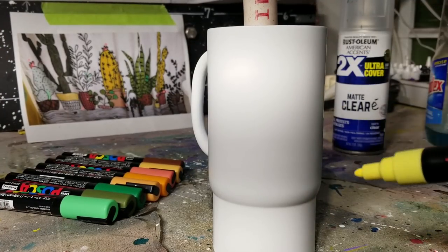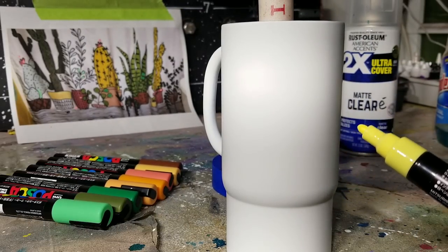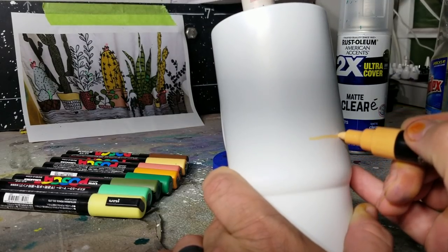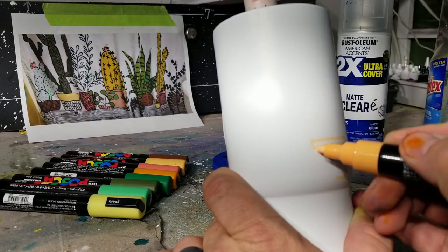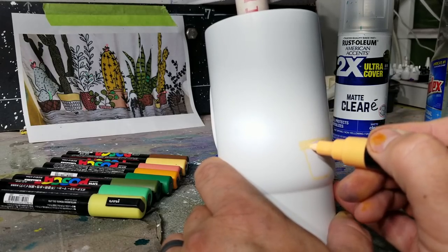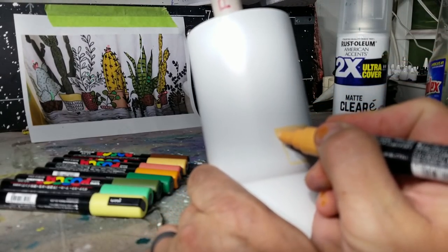Start by shaking all these up really good. I thought about it — am I going to sketch it out with a pencil? Nope, I'm just going to go for it. Should I draw the pots first or the cactus first? Maybe the cactus first. Alright, I'm just going to start with the first pot right here in the middle. This isn't super complicated — you could sketch it out with a pencil first if you wanted to.